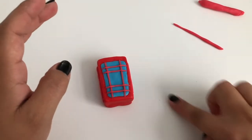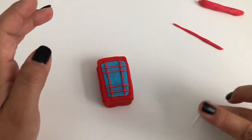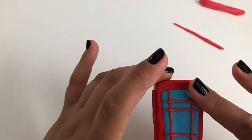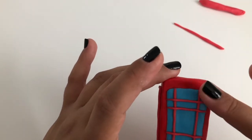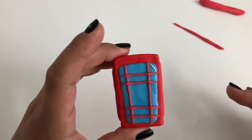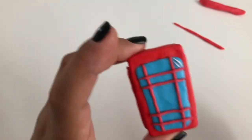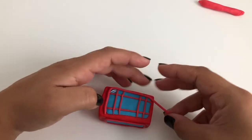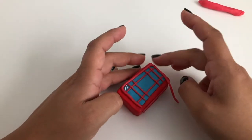This window pane is reflecting some light, so we're going to show that by making two small strips of white clay and placing them in the top corner of one of the blue window panes. Make another worm of pink clay and wrap it around the front phone booth window we were just working on.